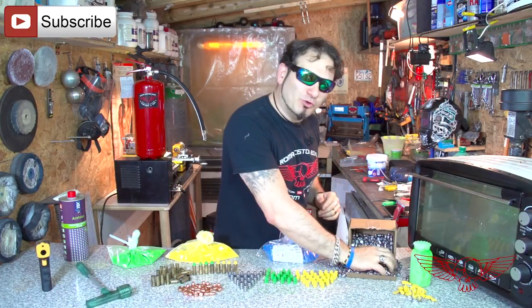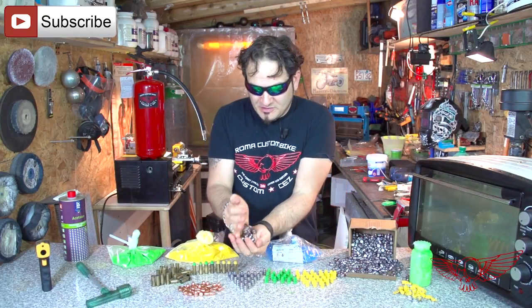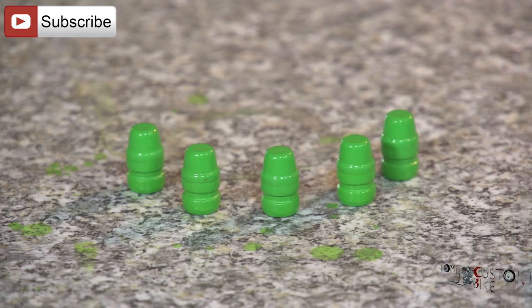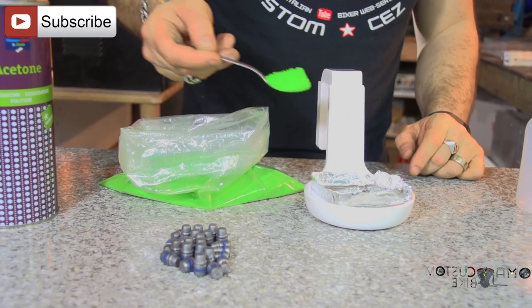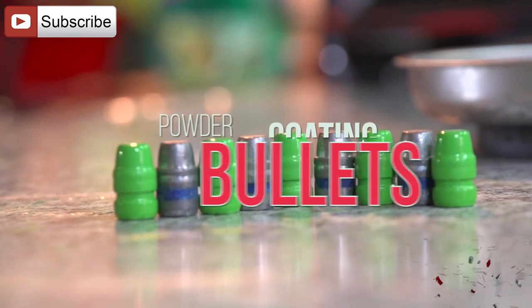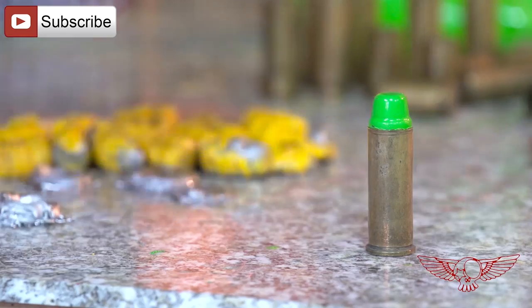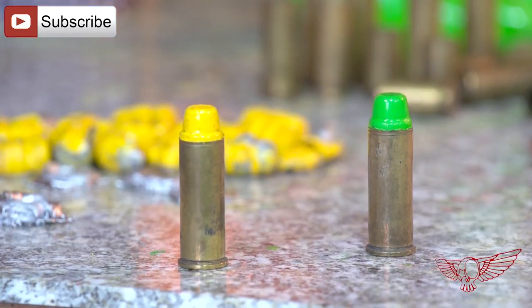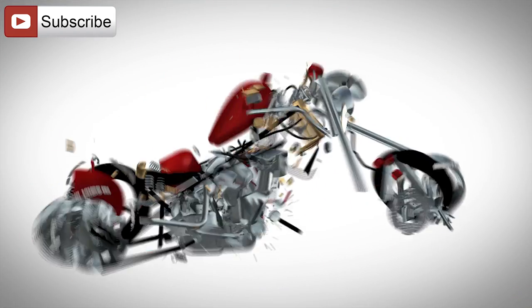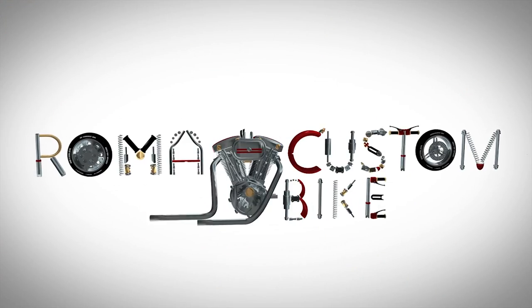In this episode we'll powder coat some lead bullets so they can go from this to this. Hi folks, I'm Custom Chess for Roma Custom Bike and this episode will be a little bit off topic, but I'm sure you'll like it.